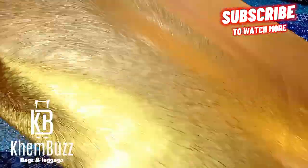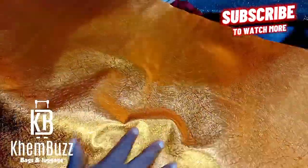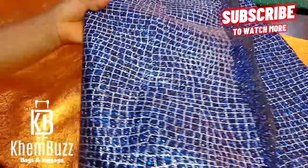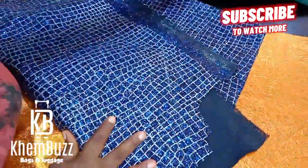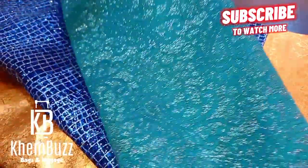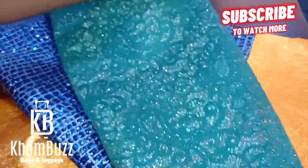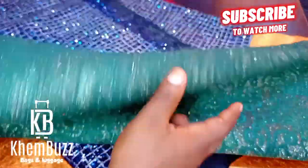You guys can see how beautiful and lovely all these materials are — I'm so happy I'll be working with them. Please stay tuned. I might not be doing a tutorial for everything because I'll be quite busy, but I'll try as much as possible to do some of the bag tutorials. I would advise that you stay glued to my channel.